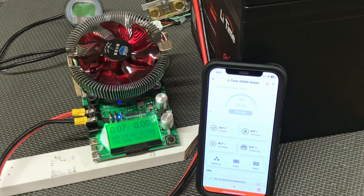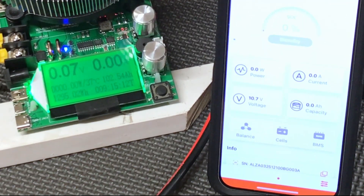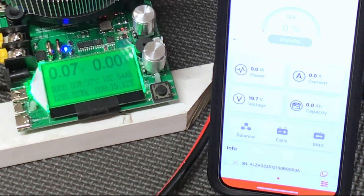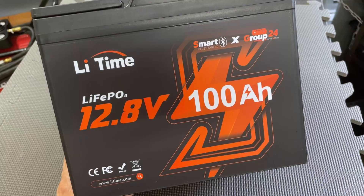Here is the completion of the capacity test. The BMS has completely shut down the battery. The voltage is at 10.7 volts, 102.54 amp hours, and 1295.02 watt hours. The test took 9 hours and 15 minutes at generally 11 to 11.5 amps of discharge. It passes — I really like this LeeTime 100 amp hour group 24 smart battery.